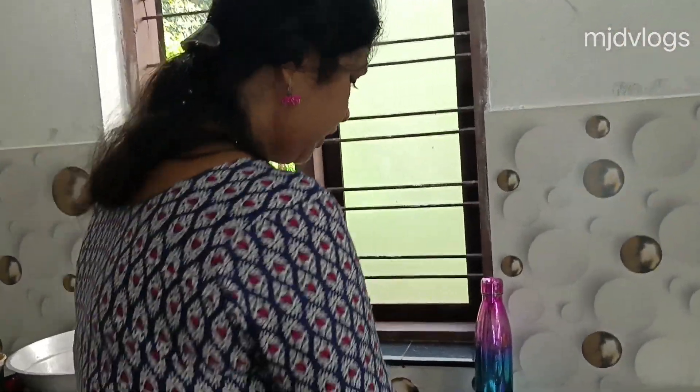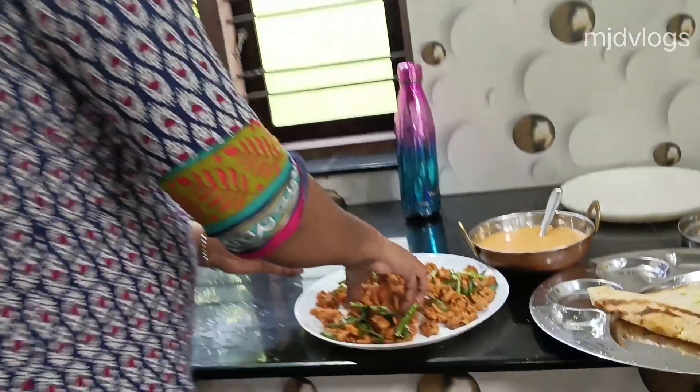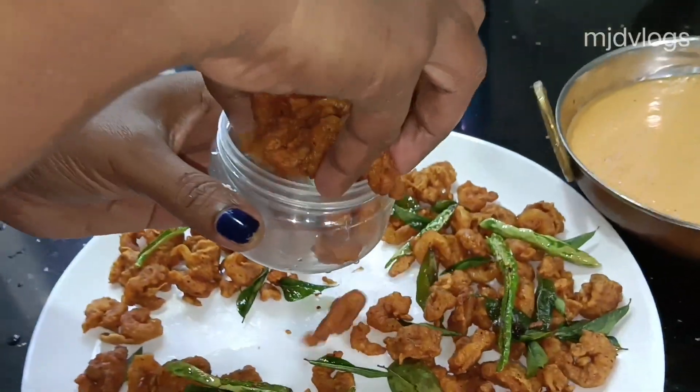I will add the prawns as well. I will add the prawns to the dish.